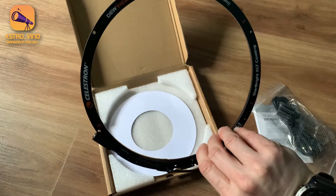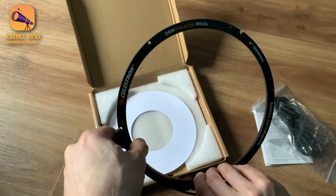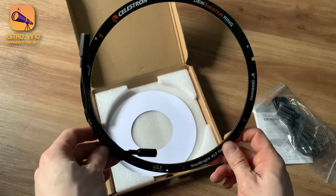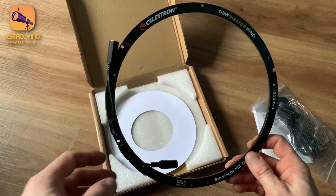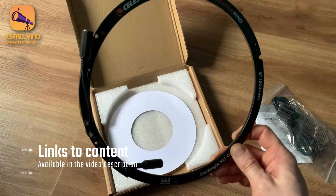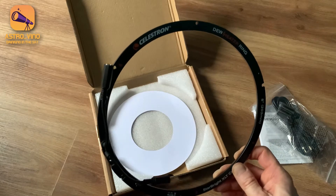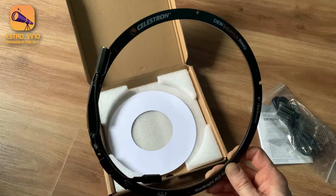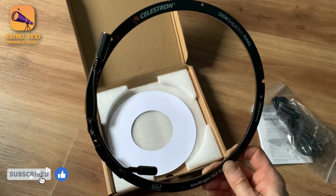Really looking forward to getting this installed later this evening. Obviously there are going to be clouds here, so I might as well do something productive. By all means take a look on the Celestron site — I will include links to this information and to the site where I actually bought it from in the description below. Thank you for watching. Stay tuned, I will be doing a video about the actual installation a little bit later. Thank you very much for watching, and I wish you all clear skies.